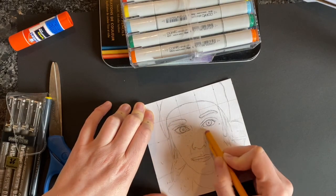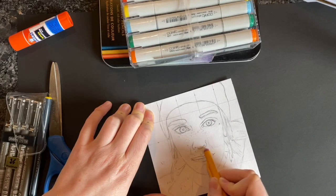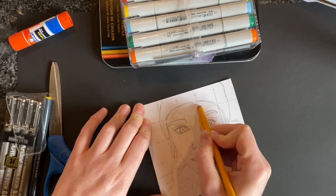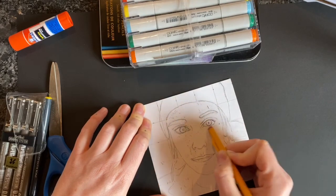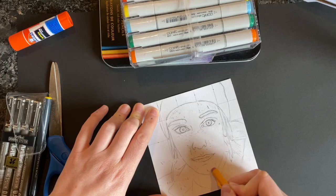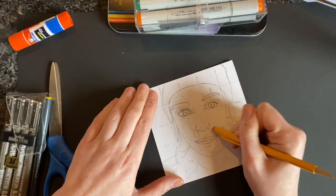You need to take your time while doing this, trying not to erase any parts of your face. Don't worry if it doesn't look just like you. This is probably one of the first times you've drawn a self-portrait using a grid, so I understand if you're not able to get it to look totally accurate.